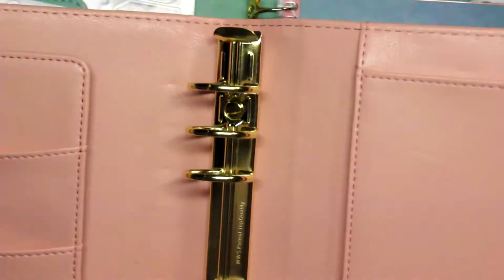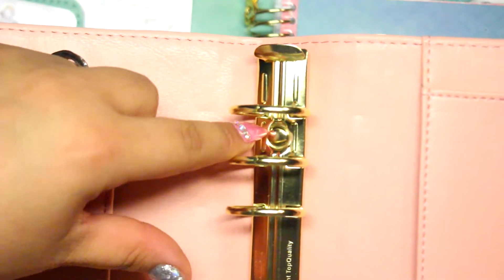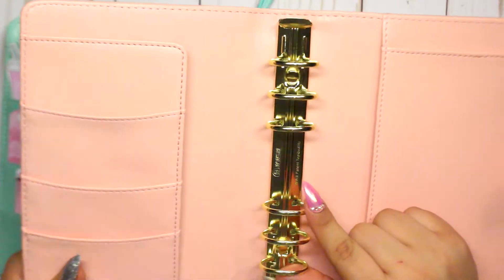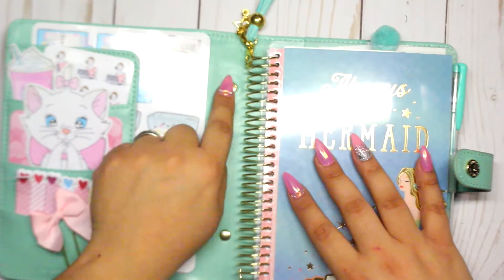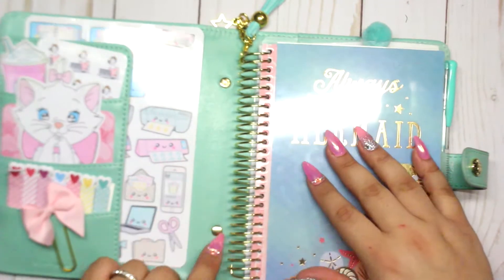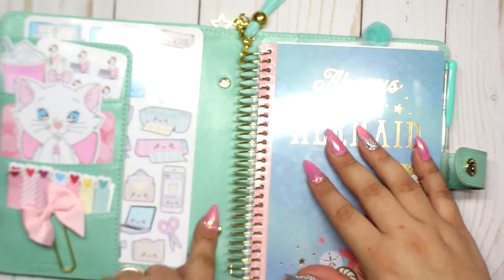Let me zoom in so you can see what I have here. I have this and then this over here — those are some little things, kind of like buttons, that came with the rings. Let me show you what this looked like: when I purchased it, it had the rings and then it comes with this little cover piece.